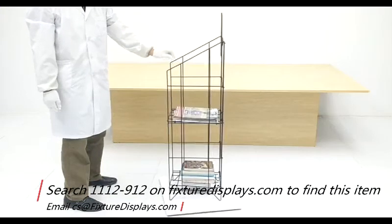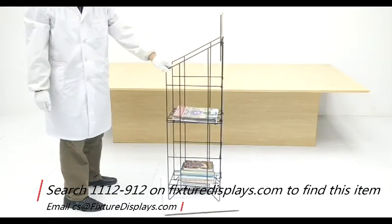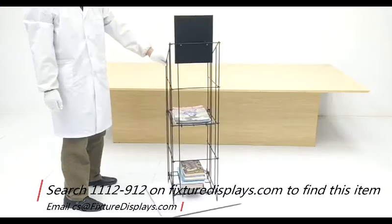Now we put it on a spinner to rotate it 360 degrees so that you can see the product from all angles.